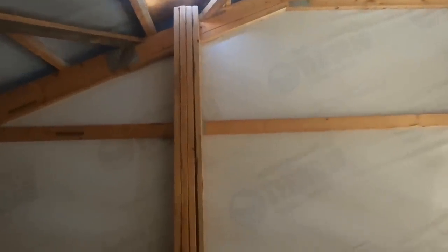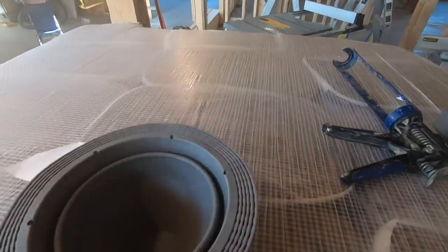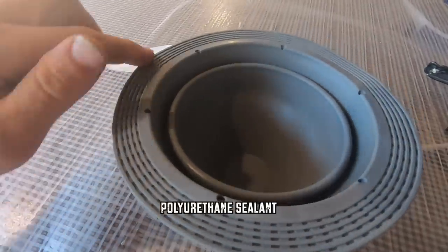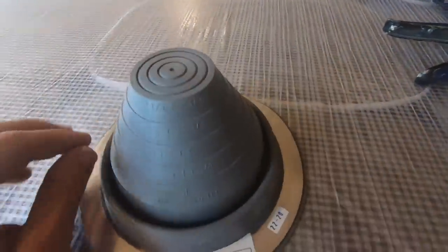I got my hole in up there. So here is the flashing. You apply a sealant all around this, and then it's got different measurements — I don't know if you can see it — for the size of your pipe.